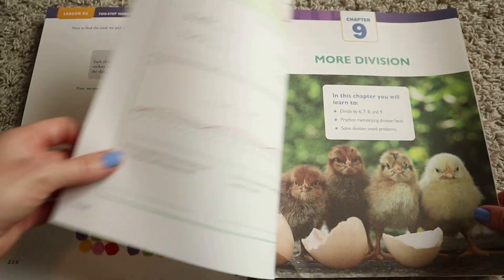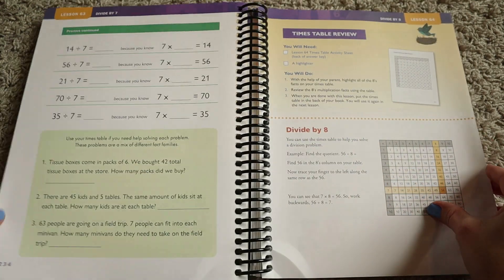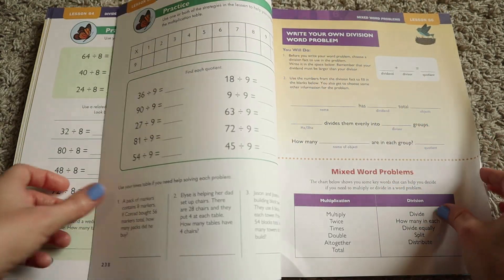I'm going to finish flipping through the book and then give you a look at what a lesson will look like so you can have a good idea, and then I will go through the teacher guide with you.